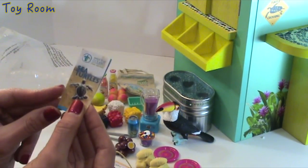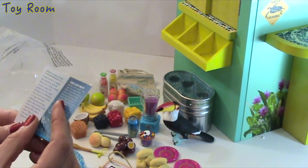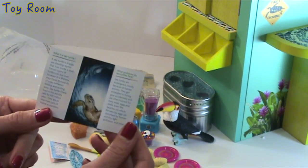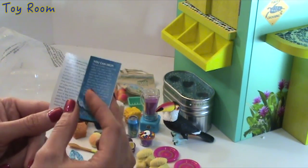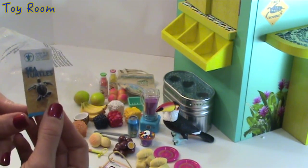And here is a tiny flyer about sea turtles and what can be done to save them on our planet. We are going to take a closer look at this in a short while.